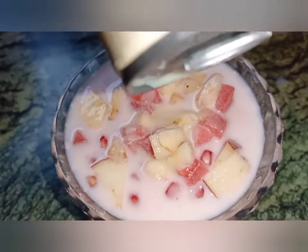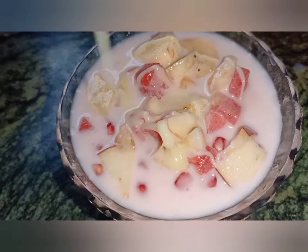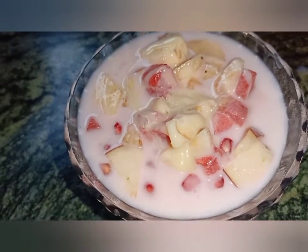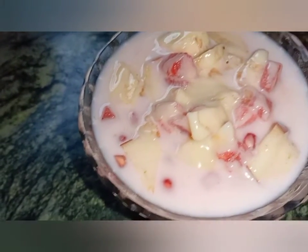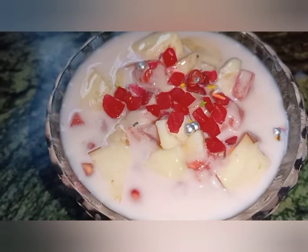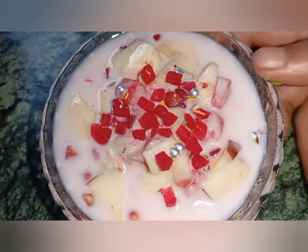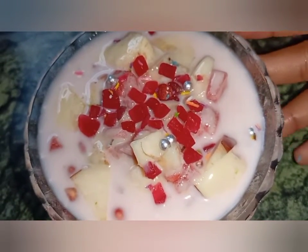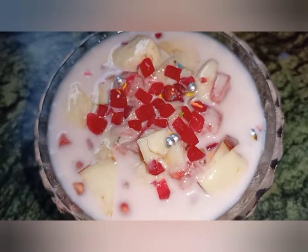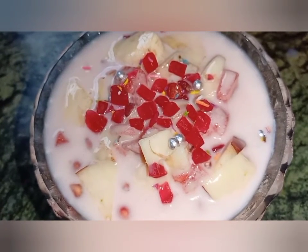I will put condensed milk on the top. The condensed milk is optional. Finally, if you are eating this, leave a comment in the comment section if you like this. I'm going to show you a video.